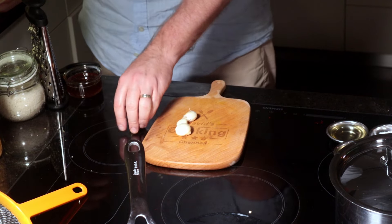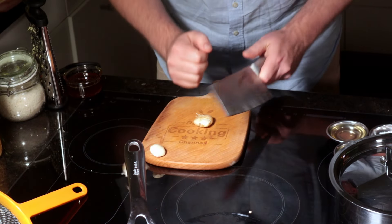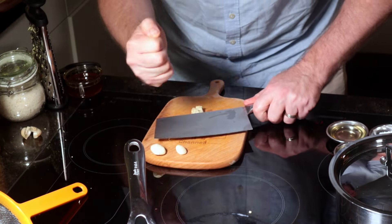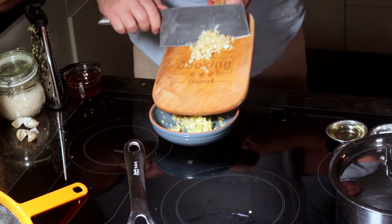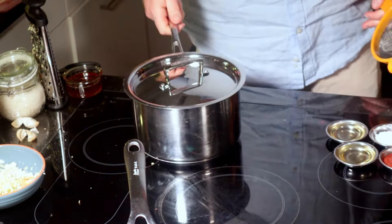Moving on, we're going to need 4 cloves of garlic. Give them a smash and the skin comes off really easily. Chop them up nice and finely and put them in with your grated ginger.